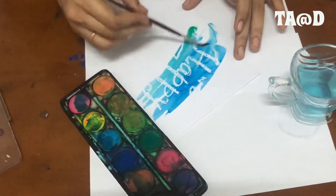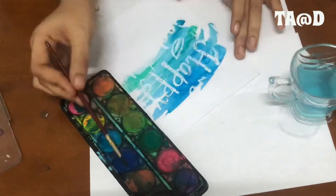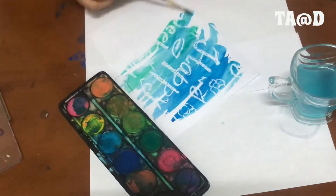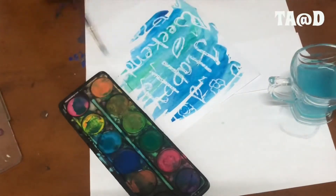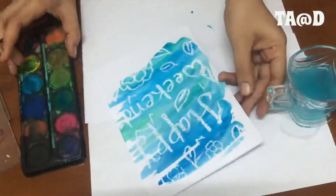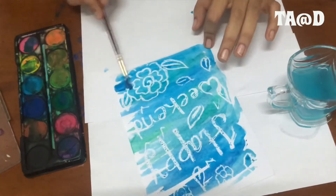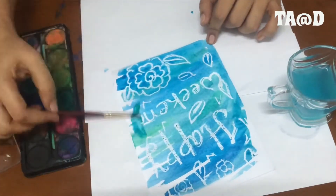I'm taking green also — whatever colors you want you can take, but take lots of water. Paint a little bit more water. And it's coming — happy weekend! Yeah, that's magic right?